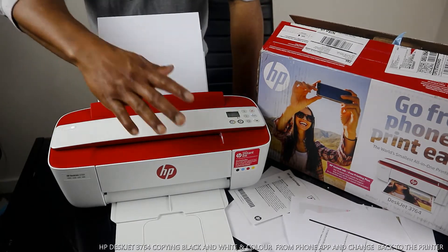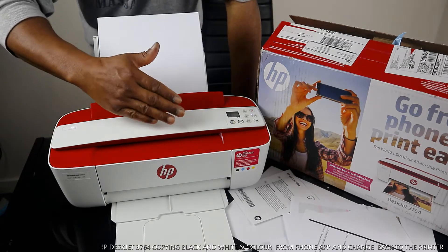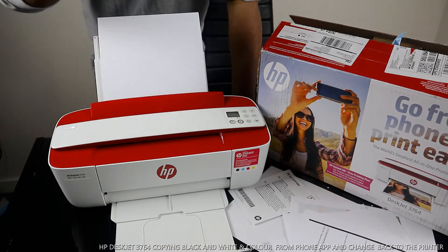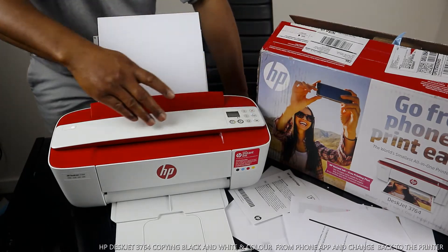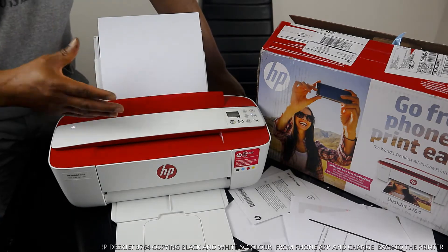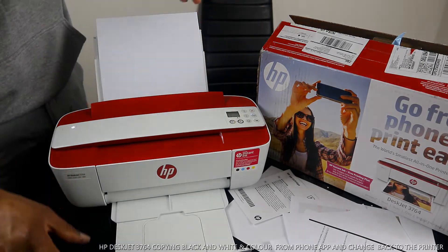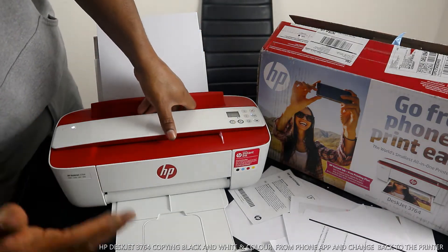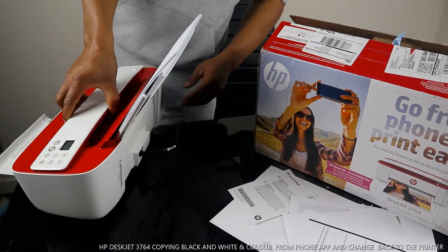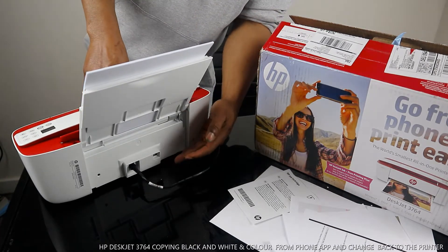This printer is the HP DeskJet 3764. This printer is multifunctional — it's very simple, it's wireless. You can copy, scan, and print from this printer. You can do all this with your mobile device. Basically, this printer is one of the smallest printers around from HP. It uses 304 ink.